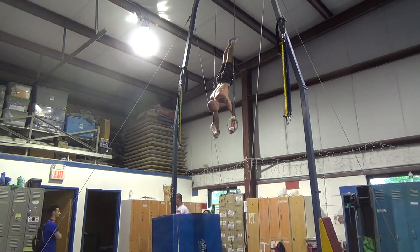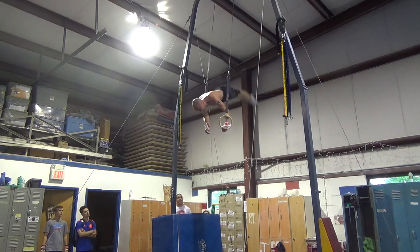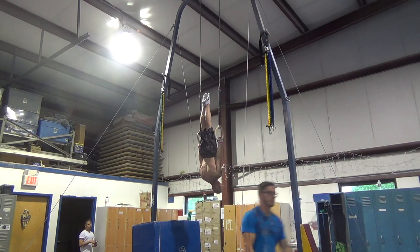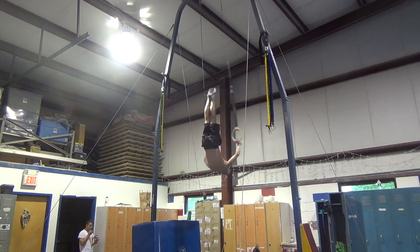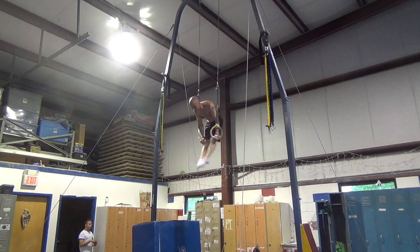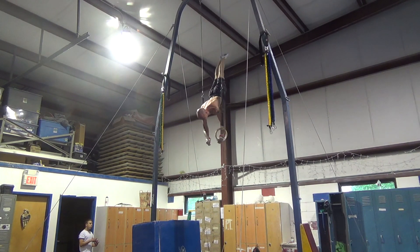Go, go toes, toes. Go Carl, go Carl, good job Carl, come on. Go with your toes and then it's good, go Carl.